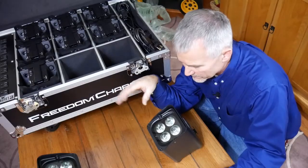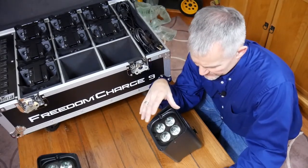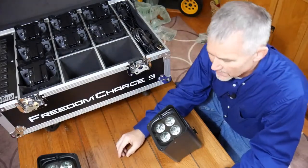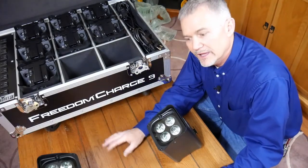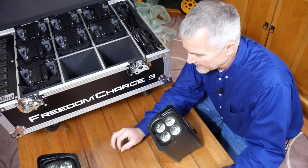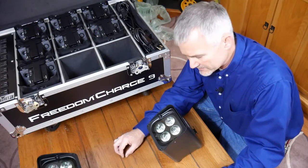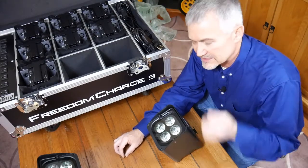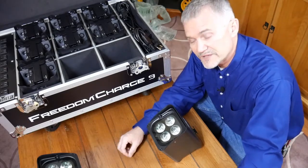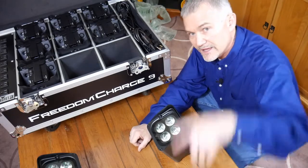So there you have it. These are the new ones we just bought — the Chauvet DJ Freedom Par Hex-4s with the Freedom Charge 9 travel cases. We got two of them and we're ready to add to the arsenal and go out into the world and light up some weddings, some proms, parties, and just about anything else. Hopefully we'll see you out there on the road sometime. Look us up — DJ EZD with Toucan Jams. Later!